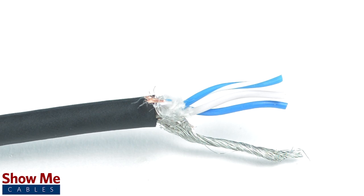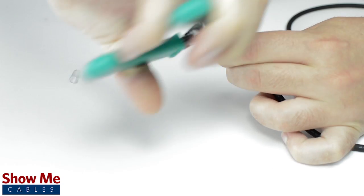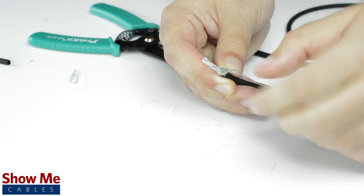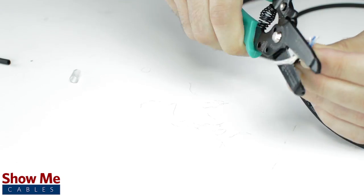Since this is a TRRS connector, our cable will need 3 center conductors and a shield. Using a cable stripper, strip back the cable jacket. Then twist the shield together and cut off any additional filler material.